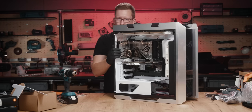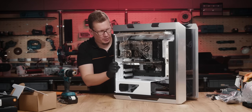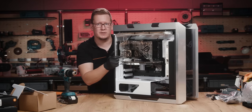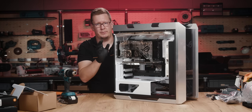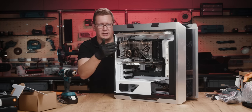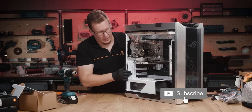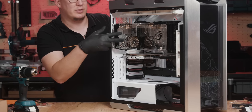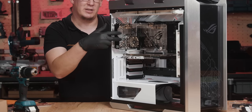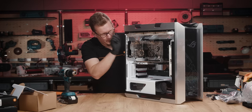We have one set of tubes done and I think it looks great. Even though I had to use the offset fitting to go above the other tube, we respect the flow of the inlet and outlet on the monoblock. The GPU is in there as well, and if I see correctly this is going to line up perfectly if I put some 14mm offsets here.